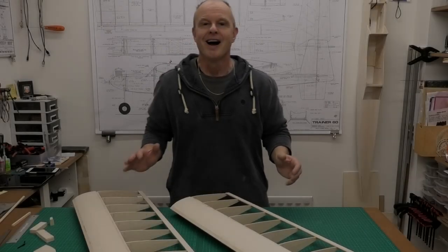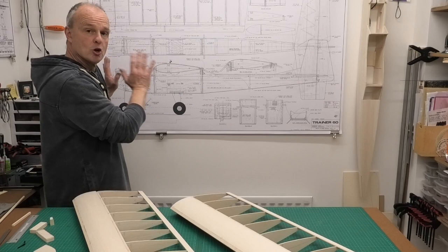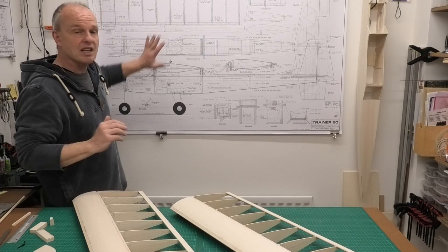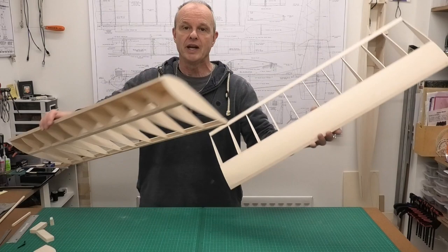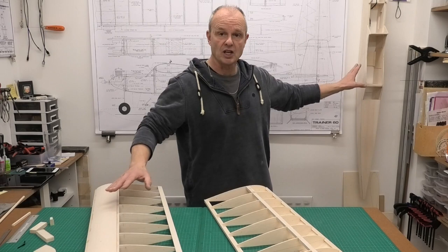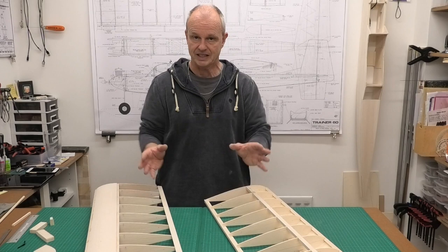Hi there, welcome to this build of a 65 inch wingspan Great Plains Trainer 60. We're building this from a great set of plans downloaded off the Outer Zone website. In the last video we got the wing skeletons completed, and now we're ready to join these together so that we can fit them to the fuselage, which we've got half completed. I don't want to do any more of that fuselage until I've actually got the wings fitted.